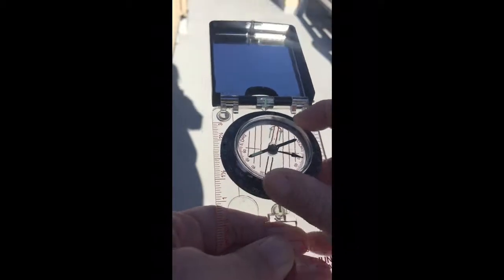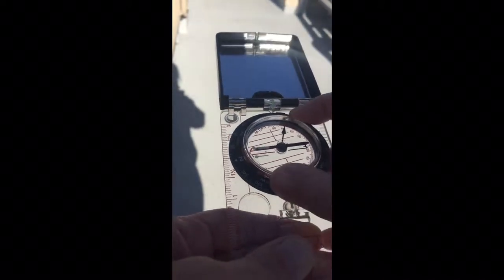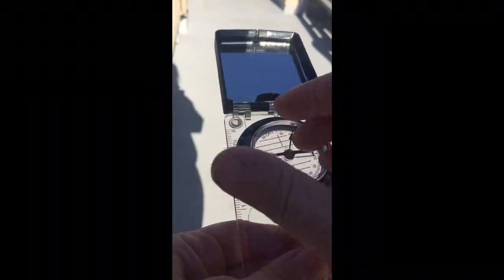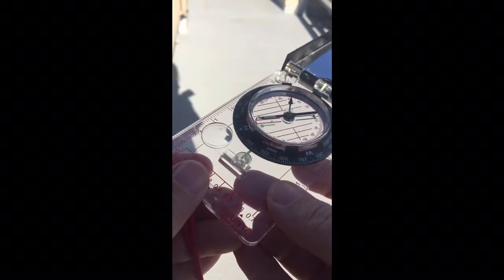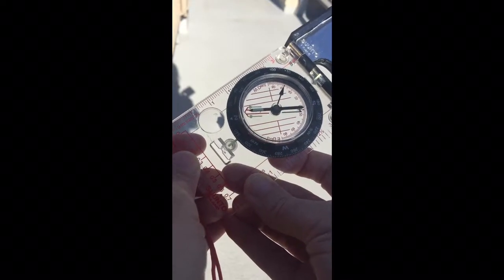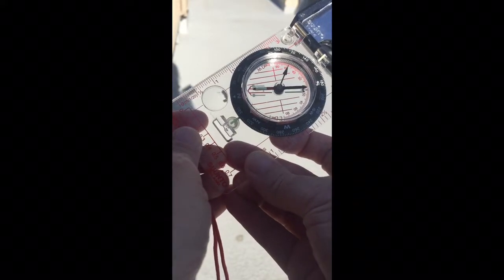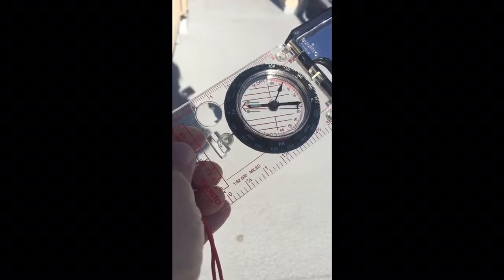The last thing to be aware of is this red arrow — it's called the orienting arrow. When I turn it to line up with the compass needle, it tells me what direction I'm traveling. Or I can turn this to the direction I want to go and then rotate the compass so that the needle is in the red lines. We call it 'putting red in the shed.' When the needle is inside the orienting arrow, the compass is pointed in the direction on the index line.